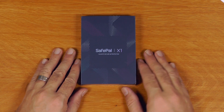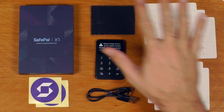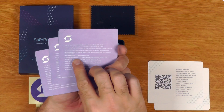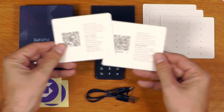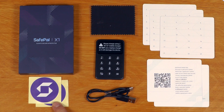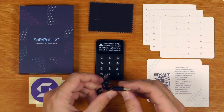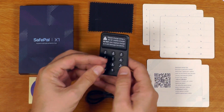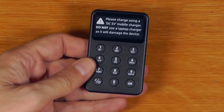So this is what comes in the box. We have three recovery card sheets with some helpful warnings in multiple languages on the reverse. We have some instruction sheets with QR codes you can scan, some stickers, a screen cleaning cloth, a USB-A to USB-C charging cable, and the SafePal X1 itself - just with a USB-C port on the bottom, a numeral keyboard on the front, and a screen on the front.